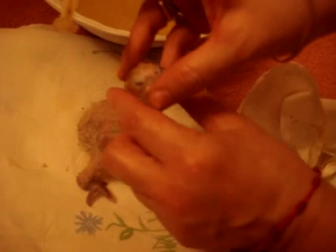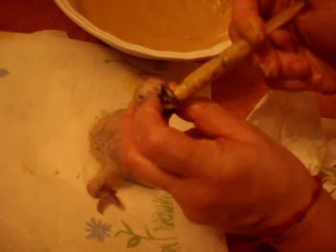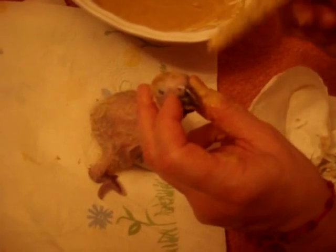This is the second syringe full for this bird, and you can see his crop isn't full yet — not as big as his brother's. There are two boys and a girl in here, and they're all sold. They're sold before they even hatch — sold while they're in egg form. People reserve them because African Greys are the number one talking bird.